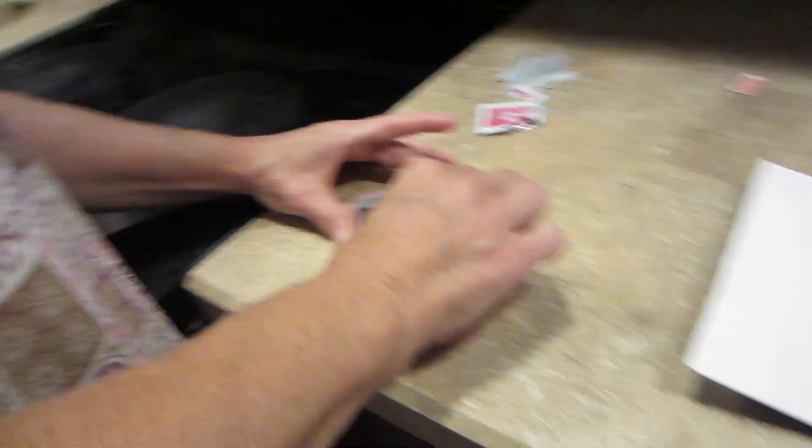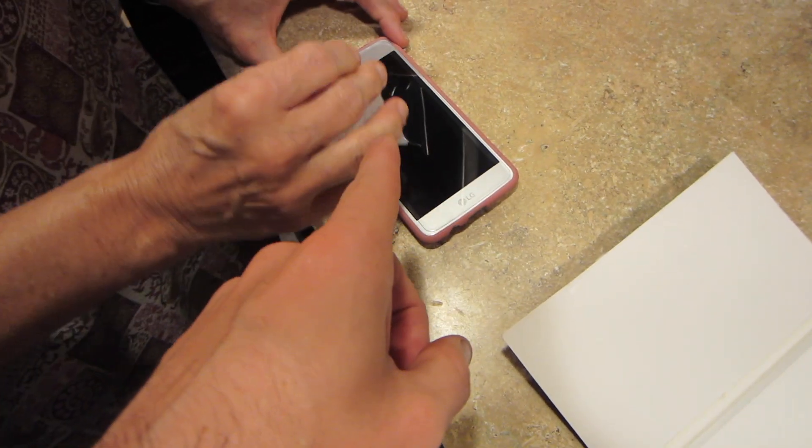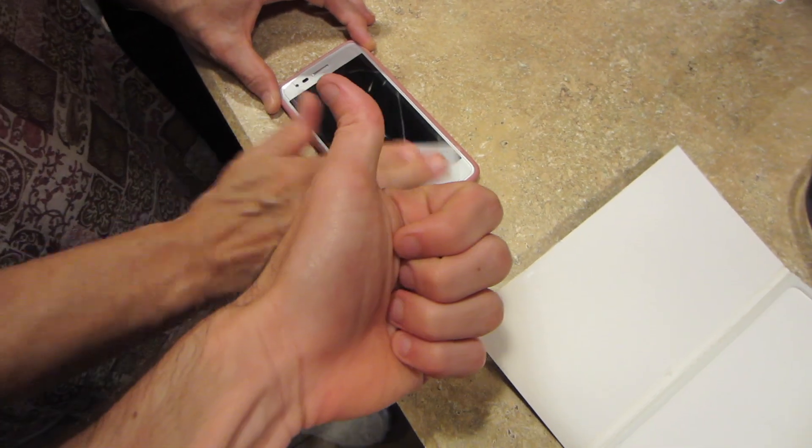This reminds me of my days when I lined shelves with contact paper just on the edge. Mom's phone is now protected. Good job, mom.